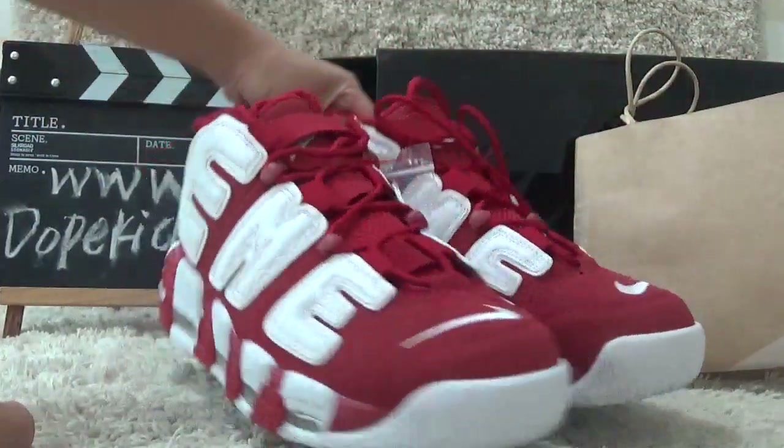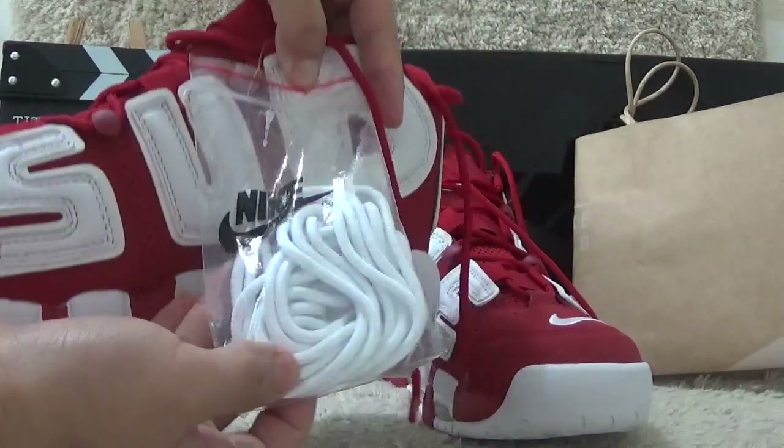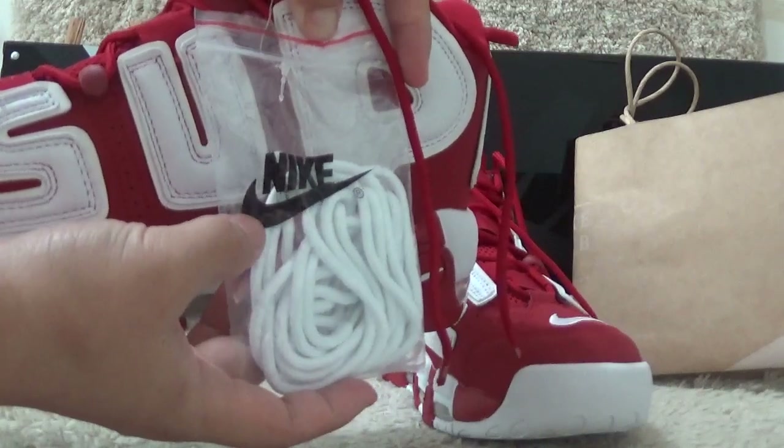Now let me show you the side details. Here is the extra shoe laces for you with the Nike bags.